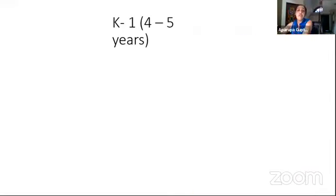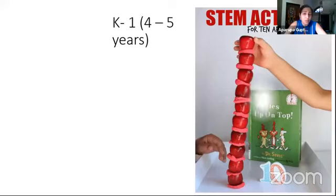Now we move to the next level — K1, our LKG. They have become bigger, vocabulary has increased. How many of you have read the book by Dr. Seuss, '10 Apples Up on Top'? Dr. Seuss is a very interesting author for children — he comes up with wonderful things and there's always a twist. This particular book, available on Amazon, hints at both literacy and numeracy.